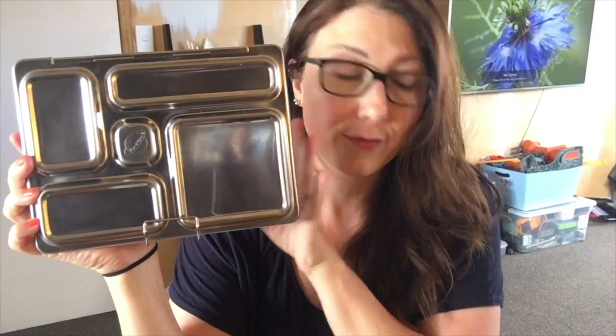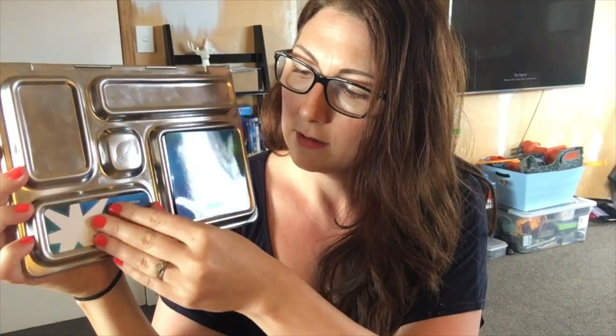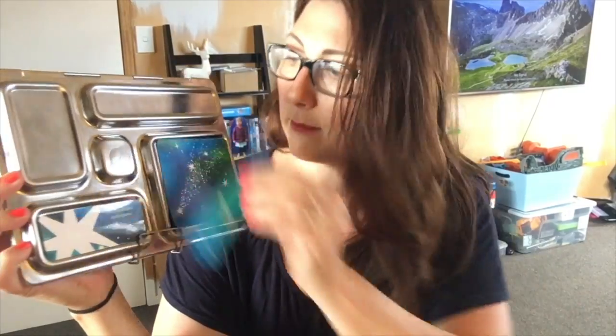The original comes with no personalized magnets, but you can buy magnets — they actually come free with it. I chose to buy little star ones because I wanted something non-gender-specific since I want both my kids to use it. You can't put this in the dishwasher and you can't put the magnets in the dishwasher either, so you'd have to take them off. You can add many different types of magnets to suit your child.